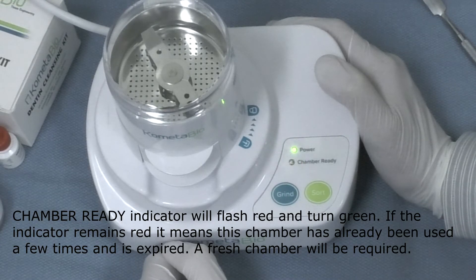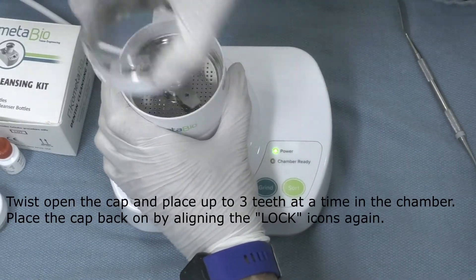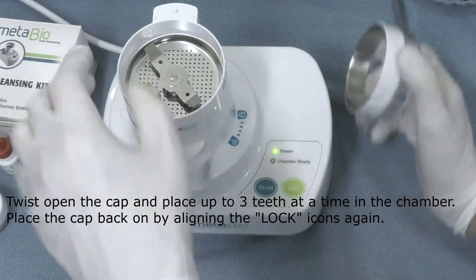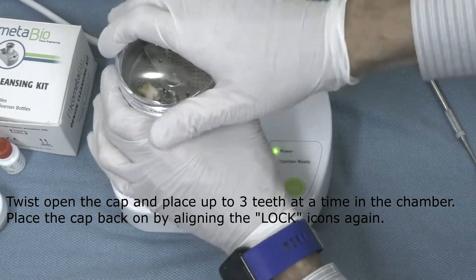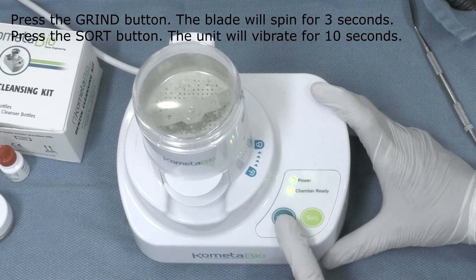If the indicator remains red, it means that this chamber has already been used and should not be used again — you will need to replace the chamber. We twist open the cap and place up to three teeth at a time in the chamber, then place the cap back on and align again the lock icon to position.